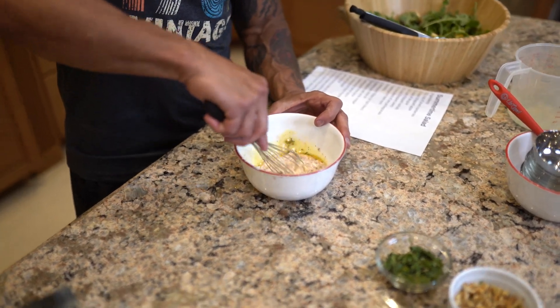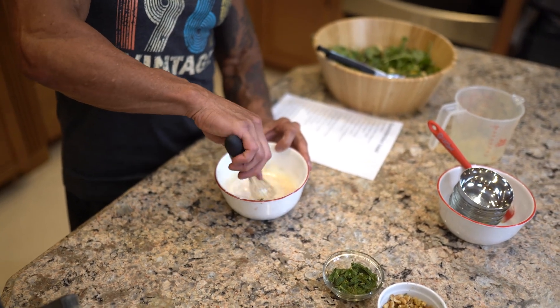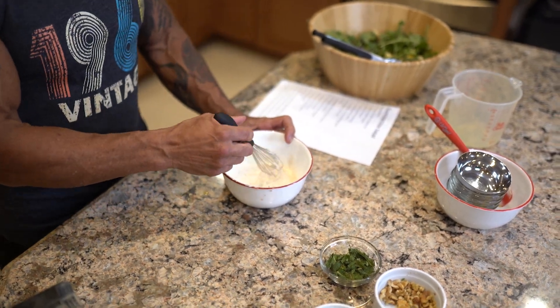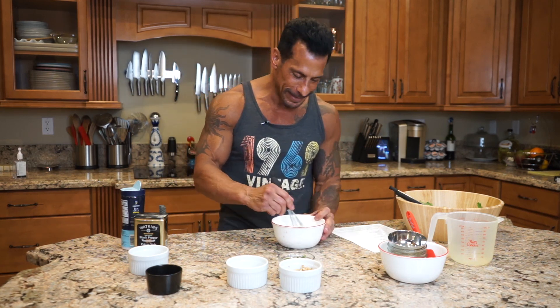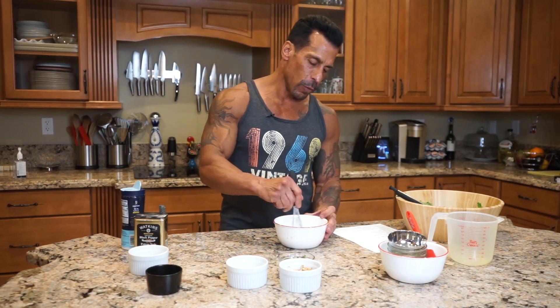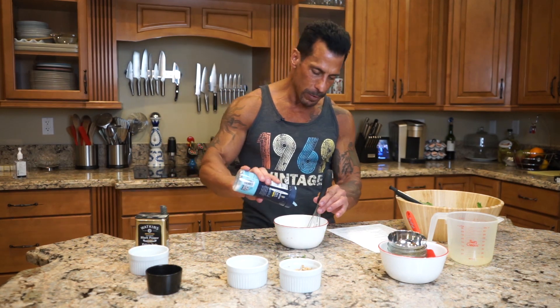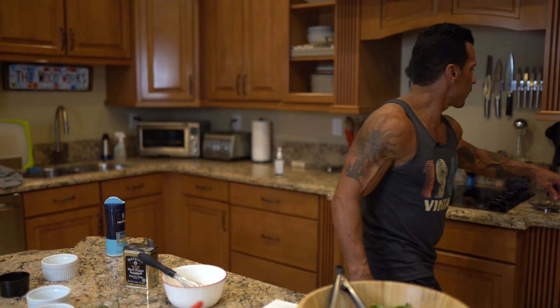Then just gonna whisk this together. You have the mayo in here to make it have that appearance of like a creamy ranch-style dressing. I hate ranch dressing — it's pretty gross to me — but this just gives it the appearance of a more creamy style dressing. I'm gonna add a little more salt, a little more pepper, and I am gonna give the dressing a taste just to make sure it's good.